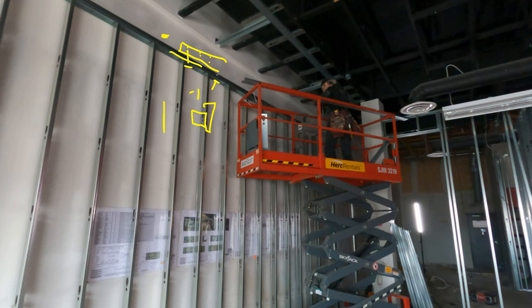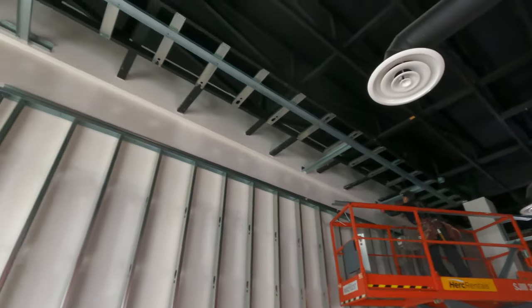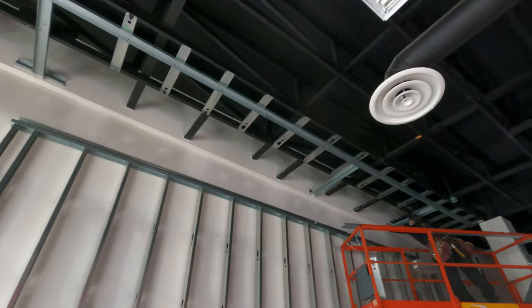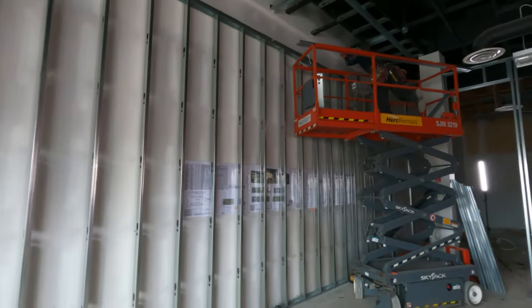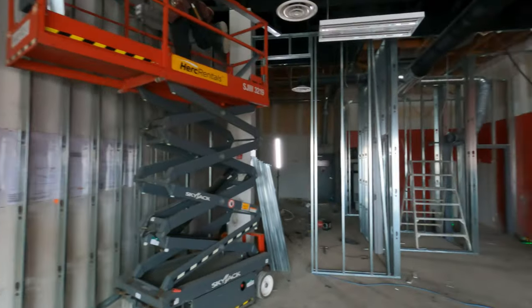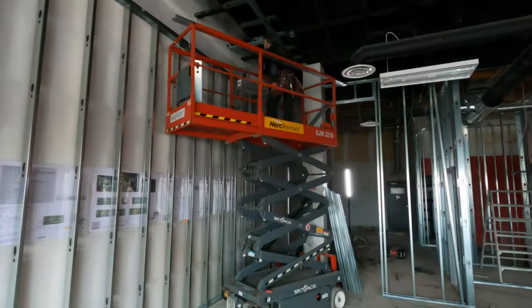Clips are every 16 inches apart. We're putting two screws through the track into each clip, and each clip has four screws — inch-and-a-quarter drywall screws into the wood. Simple as that.